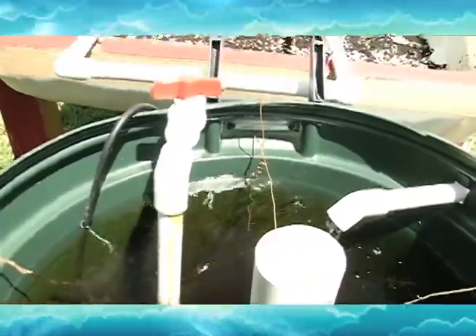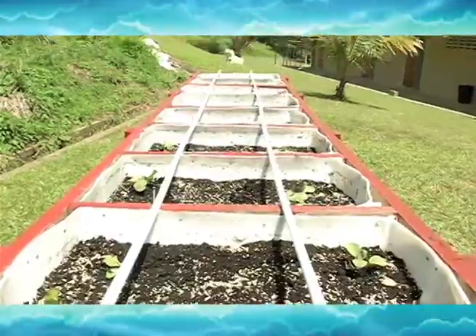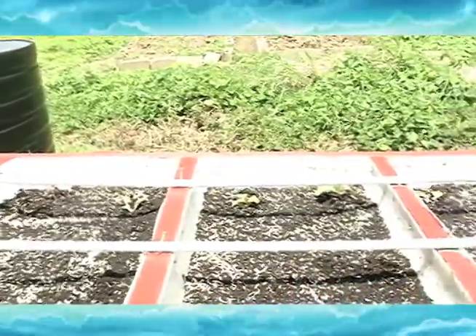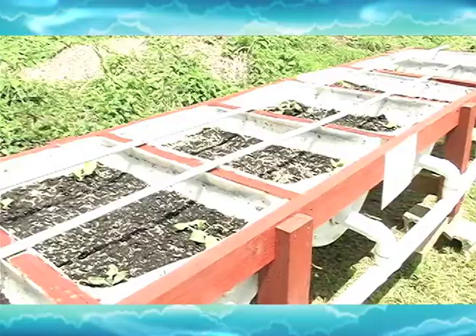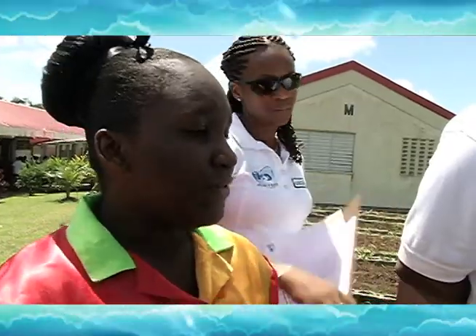How much water have you consumed using this system compared to the traditional system? We have actually consumed 100%, because if you look across here, this is the constant — the same amount of water that comes in is the same amount of water that we use for the fish tank. The seed money that was given to us was just enough, because most things were recycled.